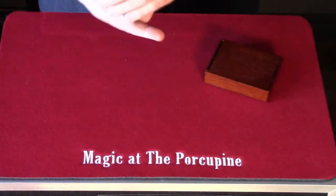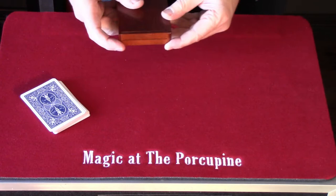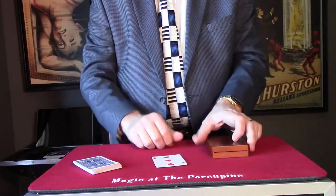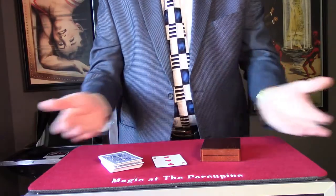This is where the real skill comes. Concentrate on your card. What was your card? The three of hearts? One card has fallen out. What was your card? The three of hearts! You ready to go again? Thank you.